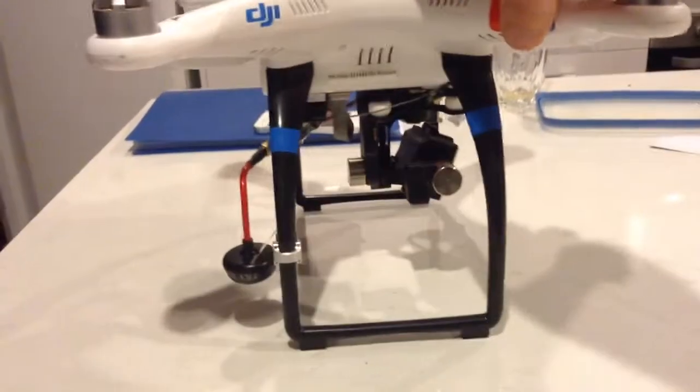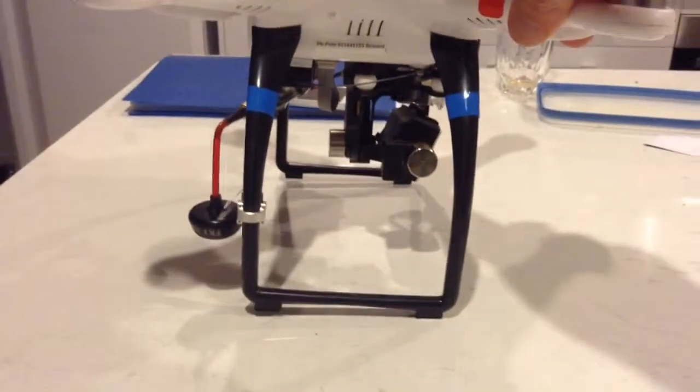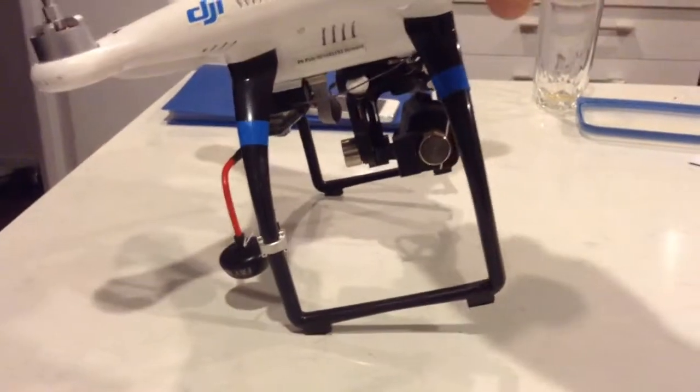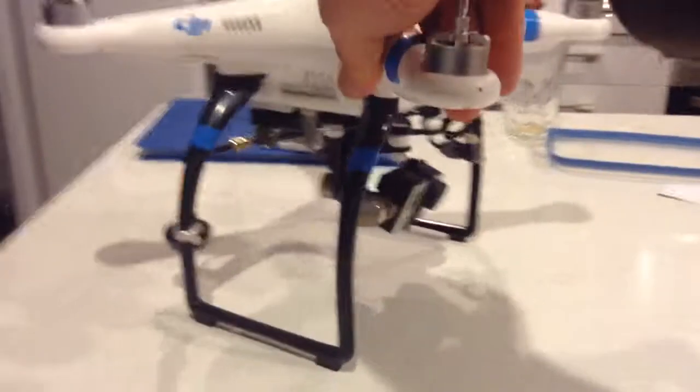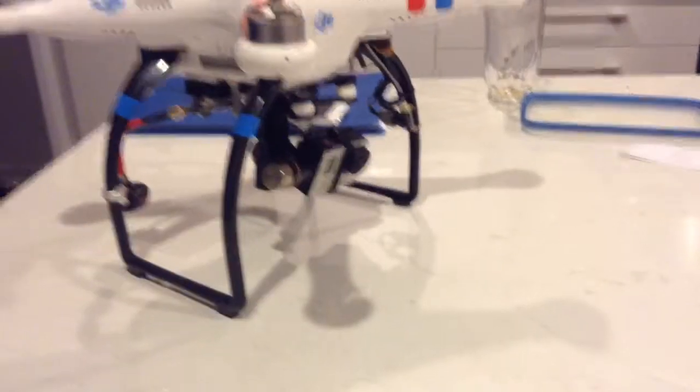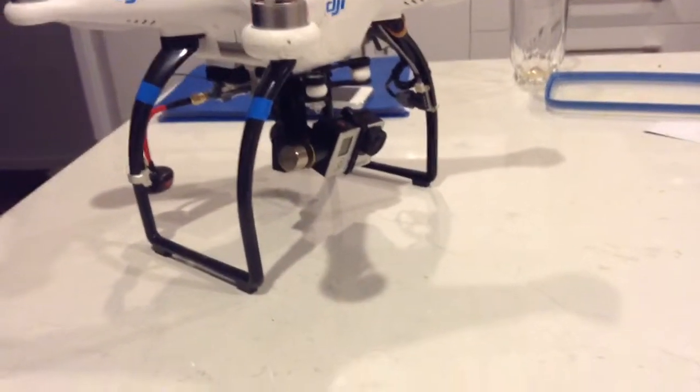I've got everything else connected up, the transmitter and everything back on it. It is probably quite top heavy, and you may notice it tumbles forward or backward if you're still moving when you land — something to be aware of and be a bit careful of. Other than that, I think it's a significant improvement.